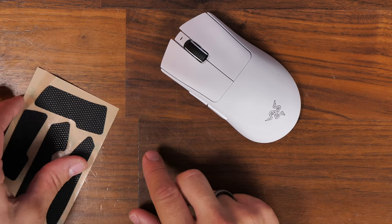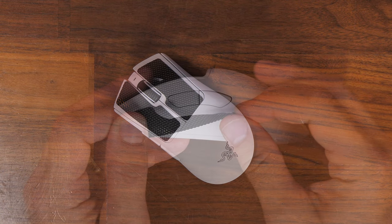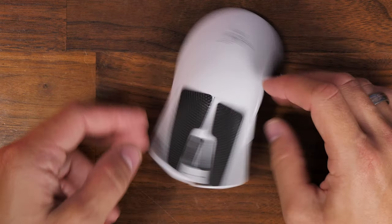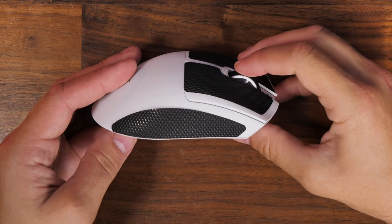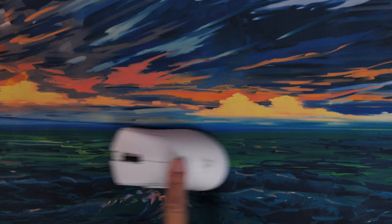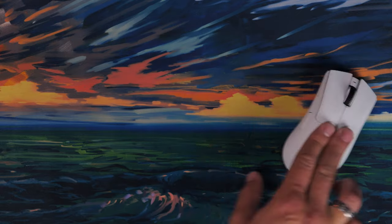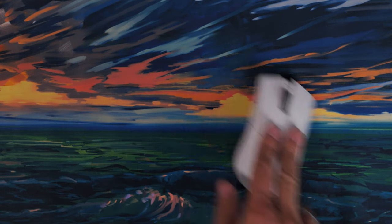That's quite a significant weight increase. So if you're looking for a lightweight, slick mouse with high-end specs, the Deathadder is the more logical choice. Throwing on the grip tape barely makes a difference to the weight — only about three grams — and I actually think it looks quite a bit nicer with the grip tape on. Both are slick mice, easy to move around on the desk and mouse mat, and easy to game with.